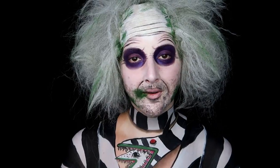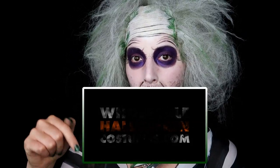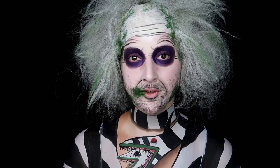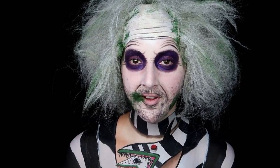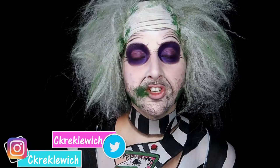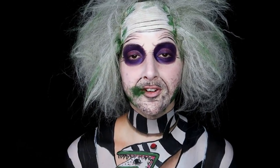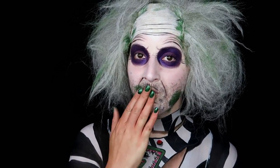If you'd like to see the entire makeup tutorial, click the video right here or go to the description bar and click the direct link. Make sure to comment and tell them that I sent you. Don't forget to like, share, and subscribe to my channel, and check out the full tutorial over on Wholesale Halloween Costumes. Thanks so much for watching — stay beautiful, okay bye!